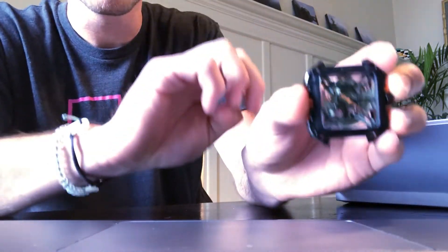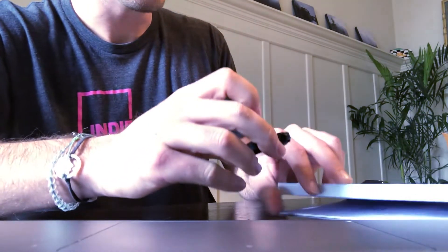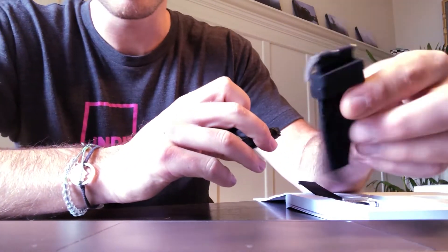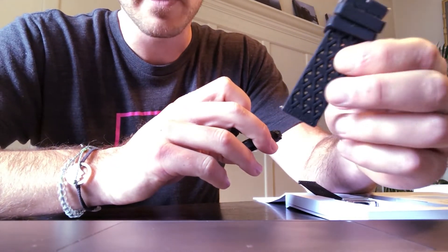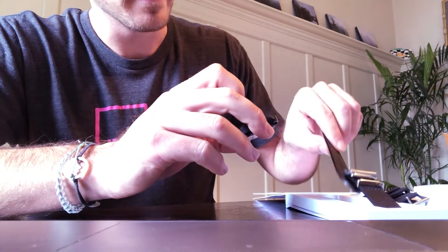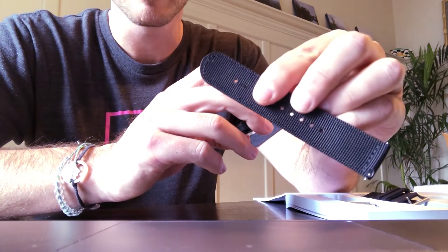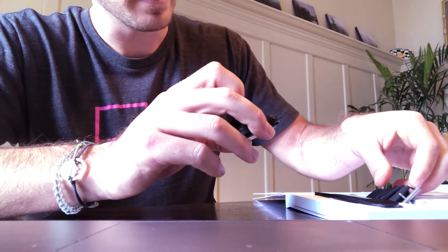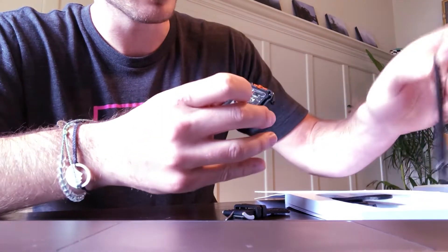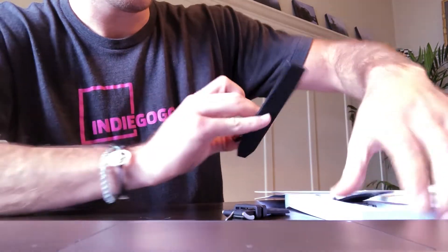The next thing would be to get some of these wristbands on. It gives us two different kinds — this rubber style, which would probably be good for working out and sweating in, and then a more fabric material for casual wearing. I'm gonna go ahead and do the athletic one; it looks more comfortable too, it's like a nice soft rubbery material.